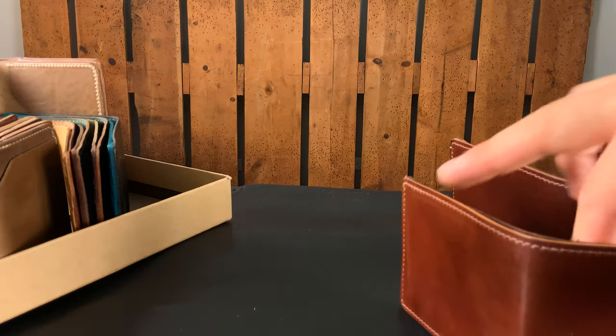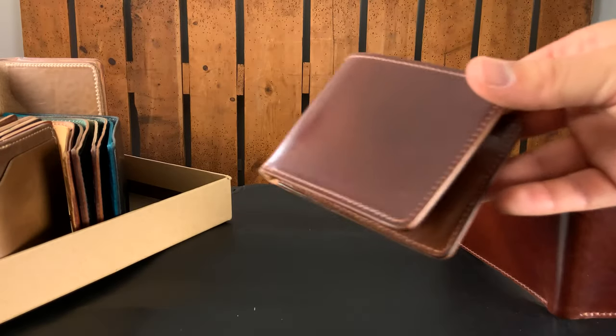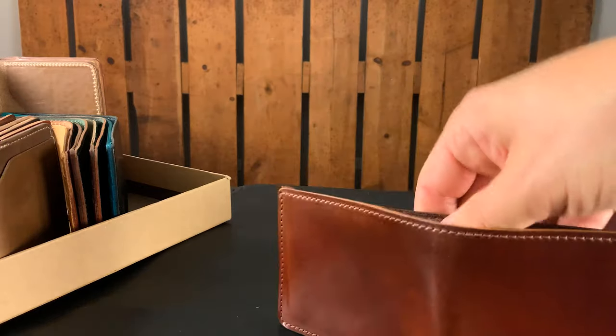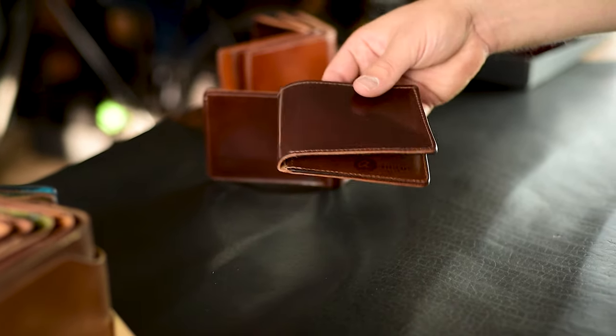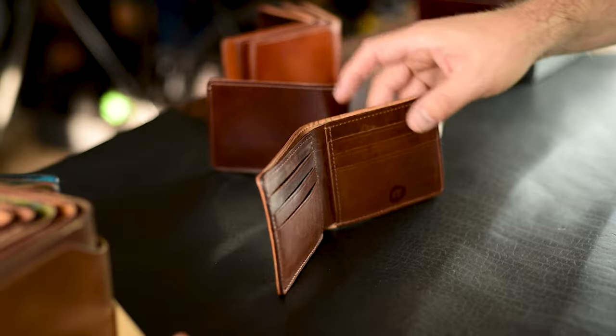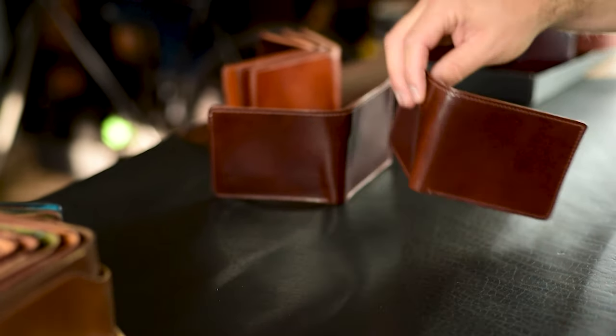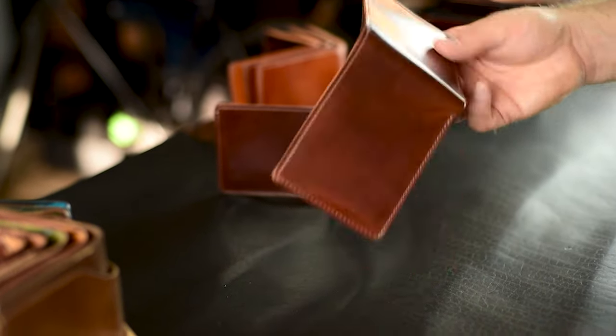Here are two of my favorite wallets we've ever done. This is a Color Number Four shell cordovan Johnny the Fox — a beautiful caramel brown color with a little bit of a red undertone. What's extra special is the matching horse hide interior. These are really cool. Some of these also have little bits of scuffs and scratches.